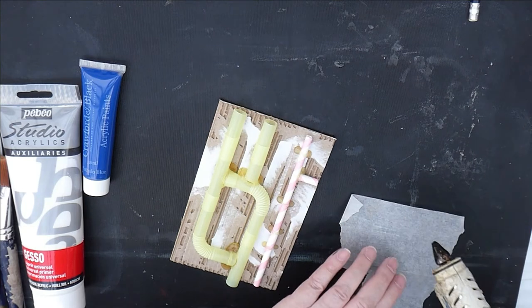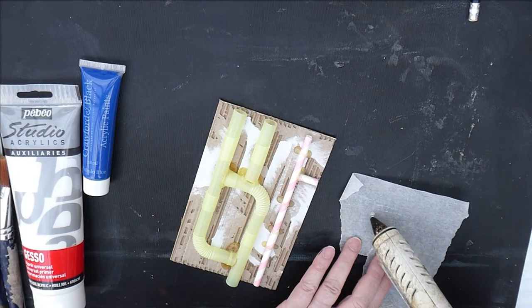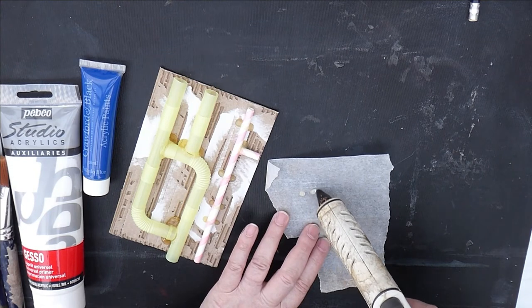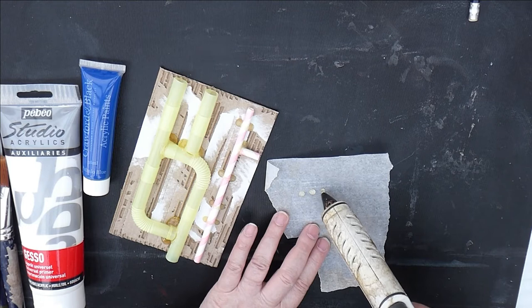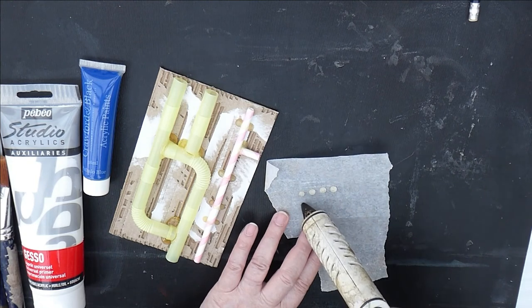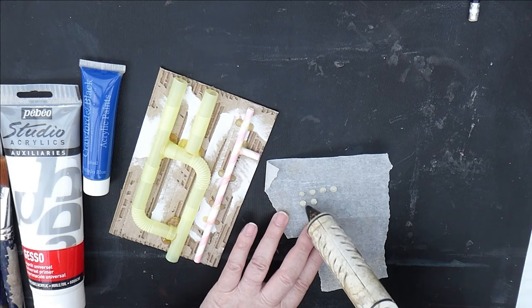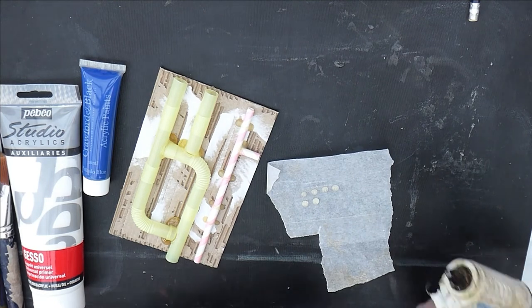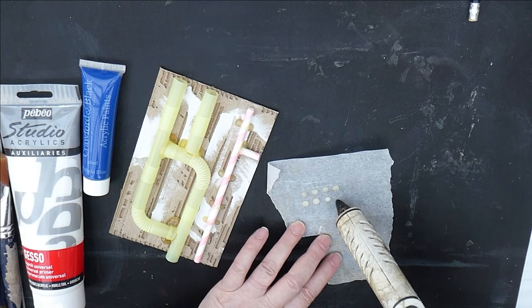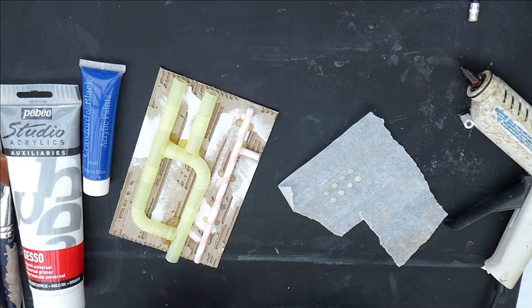While your glue gun is still hot, you need some little rivets — little blobs with your glue gun onto the baking parchment. Just little tiny ones; try and get them a fairly consistent size. It doesn't matter if they aren't — you'll probably get matching pairs, and it doesn't matter if they aren't exactly the same. I've got a few different bits and pieces placed where I think I want them, so that should do me.